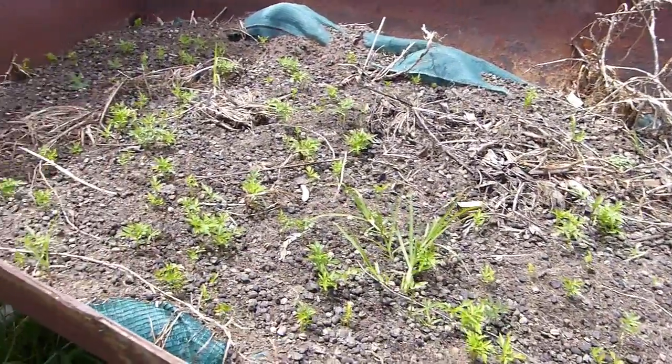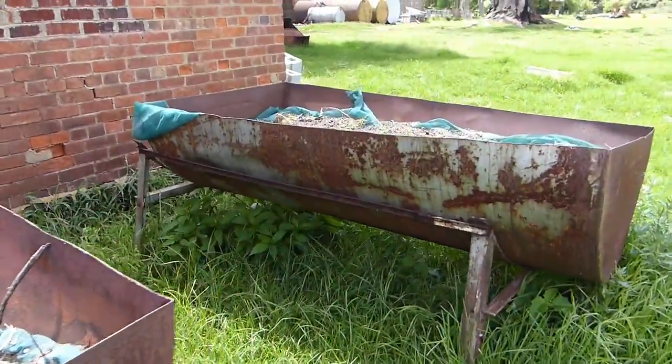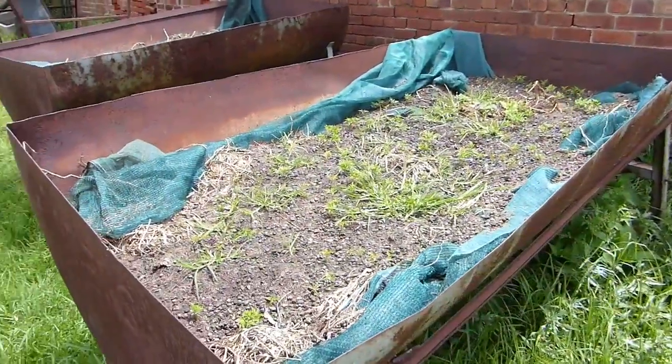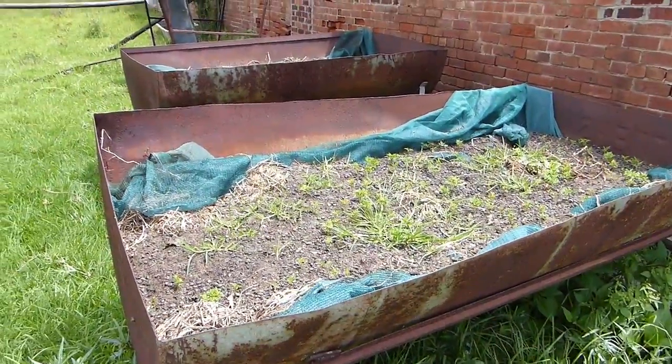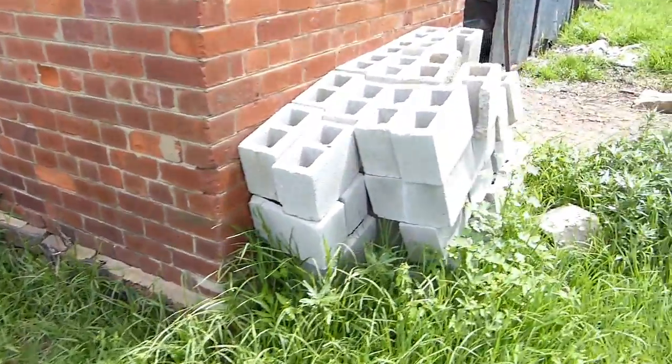I just wanted to give you guys an overall look at his worm composting setup. It obviously doesn't need to be fancy — I don't even think he bought anything. Maybe he bought the shade cloth. Let me go inside this shed here real quick — I want to try and show you an IBC.